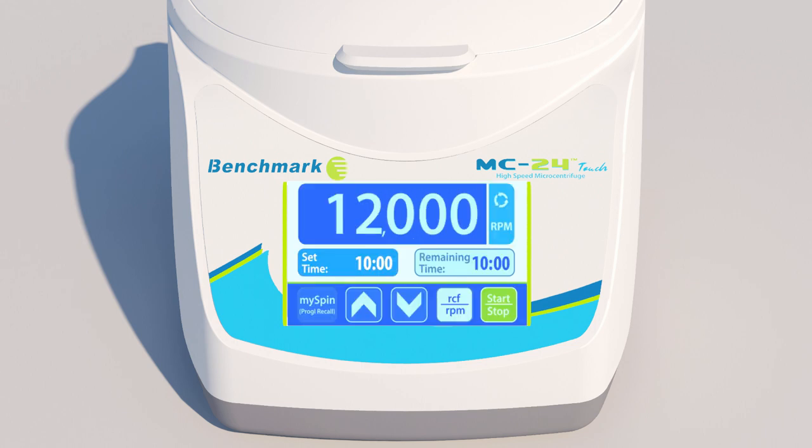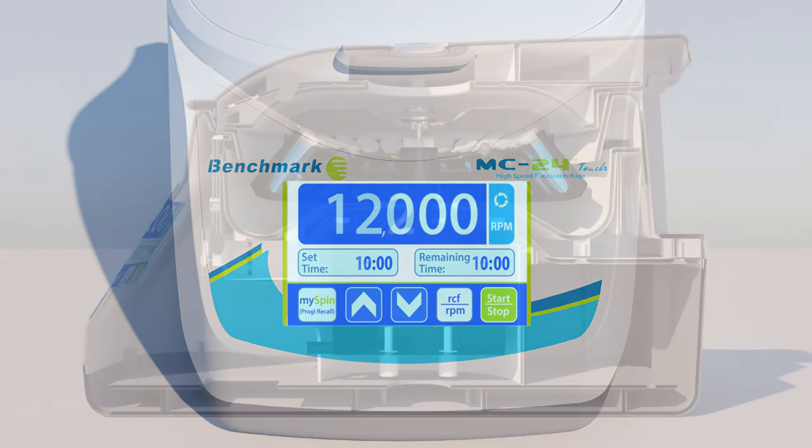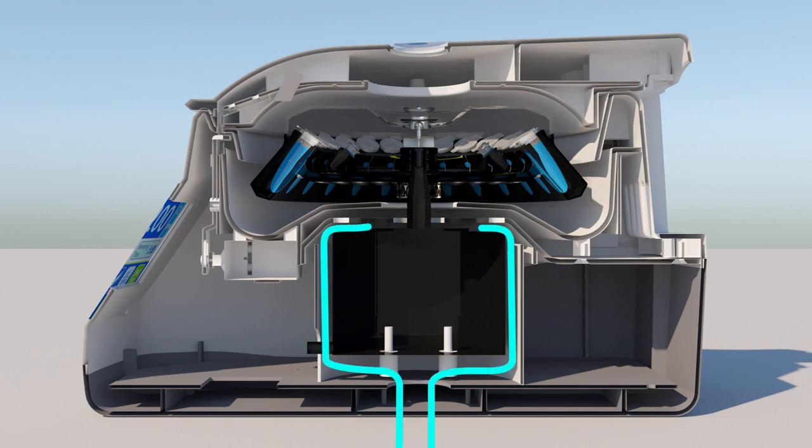Now, at any time, even after the machine has been powered off, you can recall your favorite program with one touch of the My Spin button. The MC24 Touch also utilizes a unique airflow system to keep samples cooler, even during extended runs at high speeds.